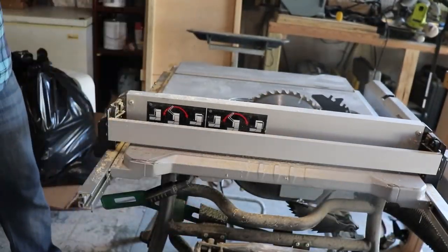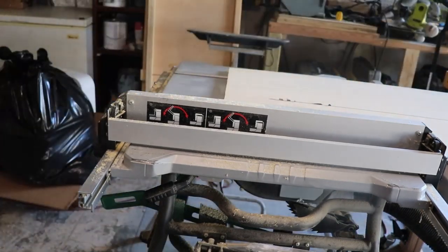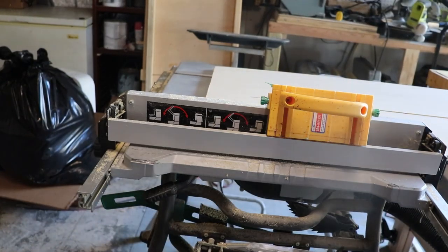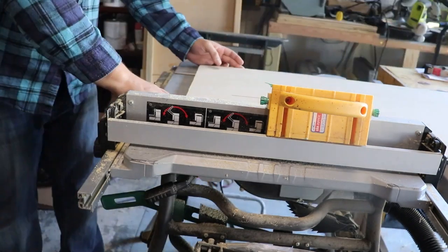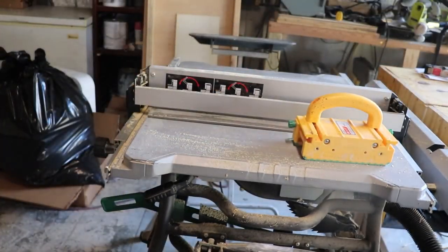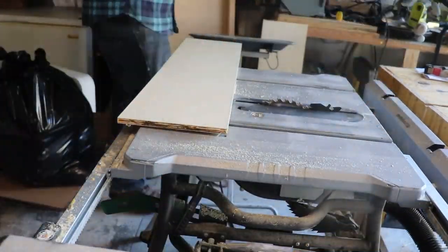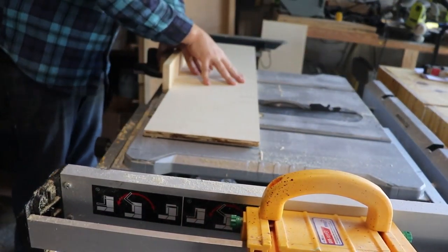So with that back panel installed, I was able to go ahead and start working on the dividers for inside the cabinet. Simple — just half-inch plywood that I ripped down on the table saw into pieces that were the length and height that I wanted them to be. Once I had the width cut out on the dividers, I was able to go ahead and cut them down to the depth that I wanted.